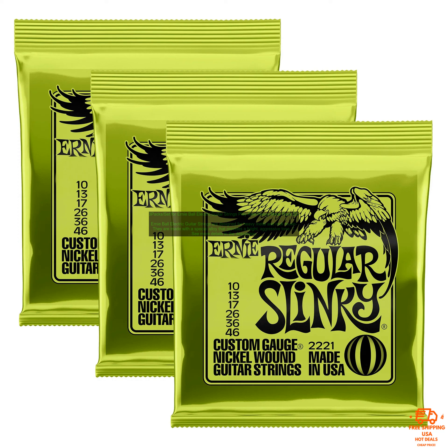Here are some of the benefits of using Ernie Ball Electric Guitar Strings: bright, aggressive tone; coated to prevent corrosion; perfect for heavy metal and rock music.